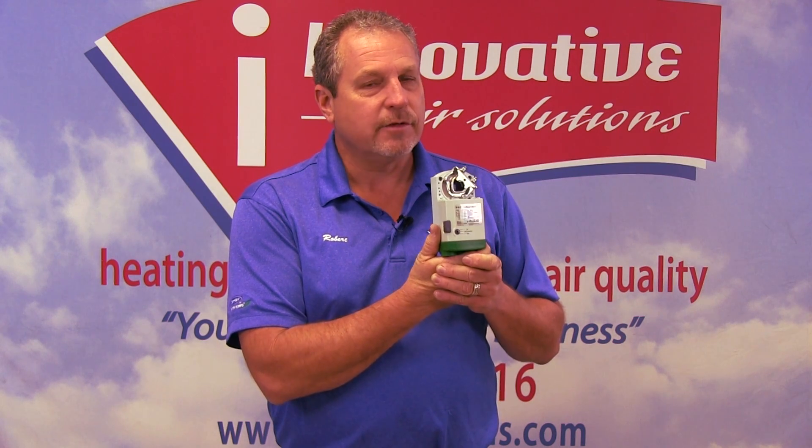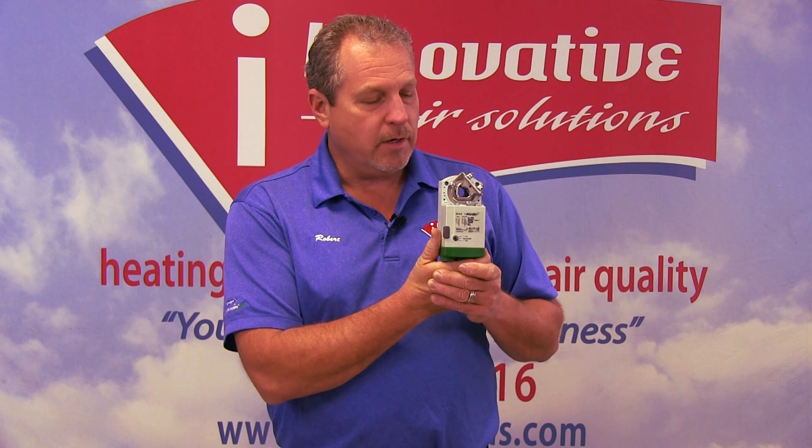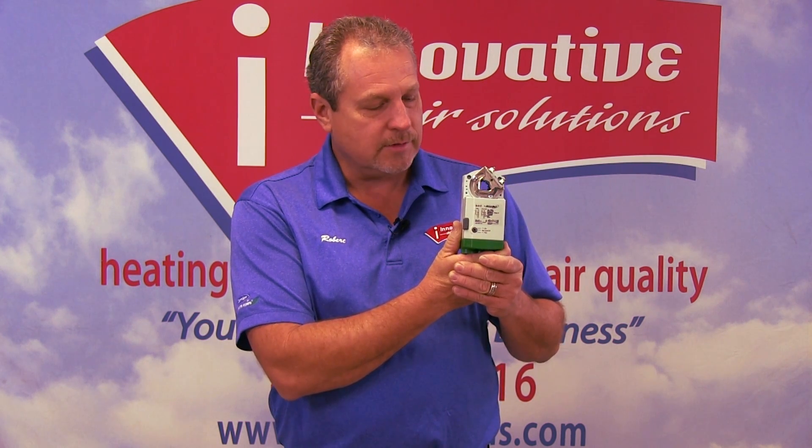These are very high-end damper motors — they're very expensive, but they also work very well. When you put in a quality system, you want to make sure that we put in something that's not going to give our customers fits or problems over the years. So this is our choice for this type of damper motor.